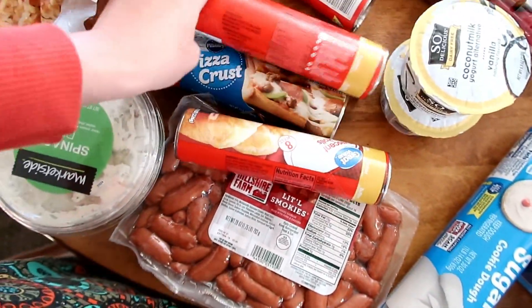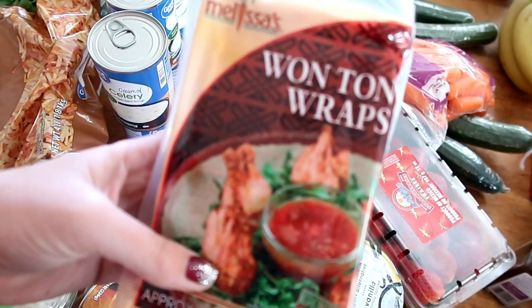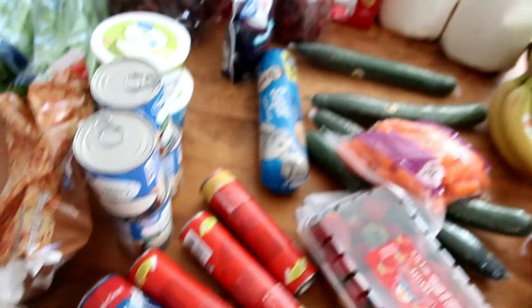These are more Crescent Rolls. I'm also going to be making — I've got wonton wrappers here. I'm going to use these to make jalapeño popper wonton cups. So I've got jalapeños here for that.